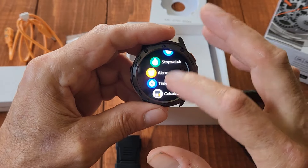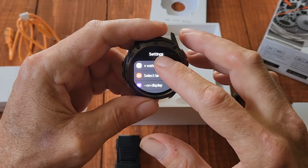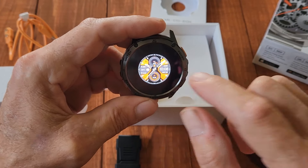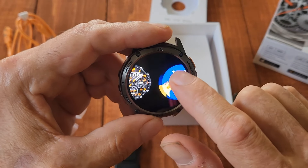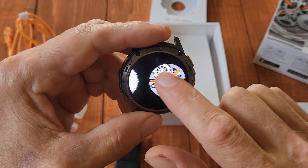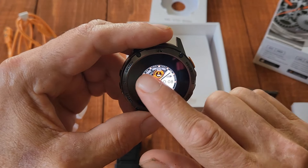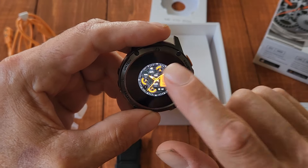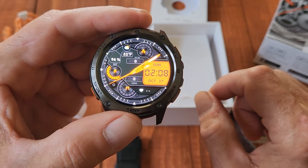Going into settings, this is where you can change the watch face. You can pick different ones — just tap on it and that's what it switches to. It's got moving gears and all kinds of different faces to choose from.